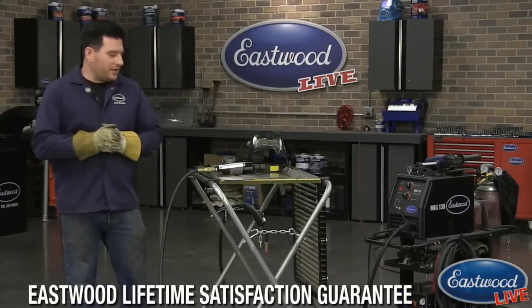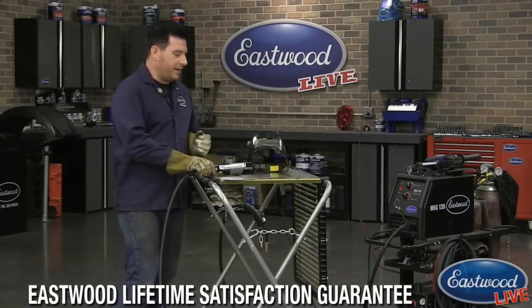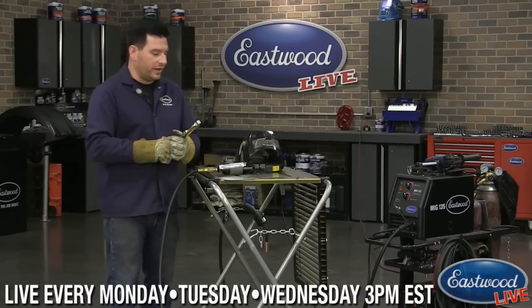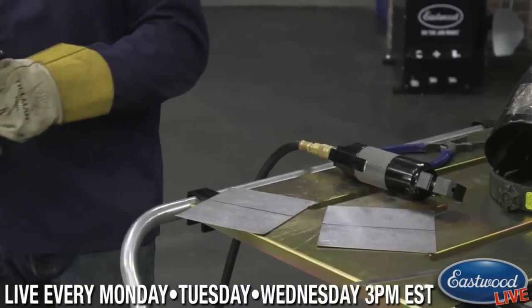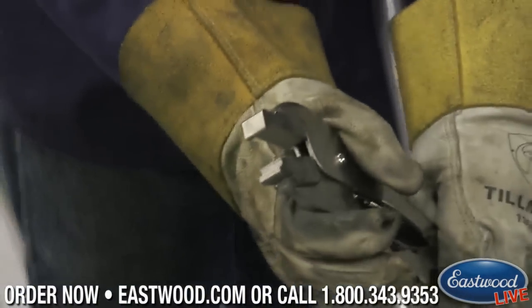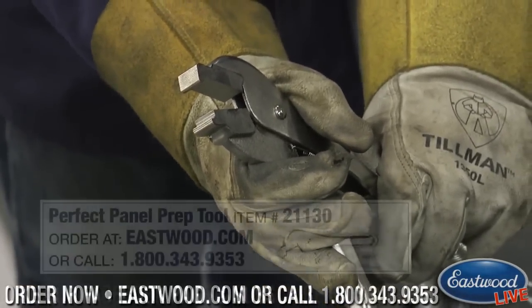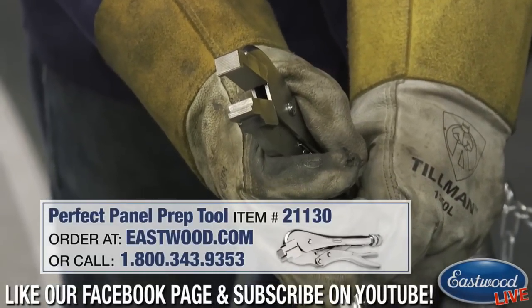Today we are talking about an Eastwood exclusive tool — this is our Perfect Panel Prep Tool. We offer this tool in both a pneumatic and a handheld version depending on what you would like. Both of these tools — the pneumatic and the handheld version — will do up to 18 gauge steel, no problem.